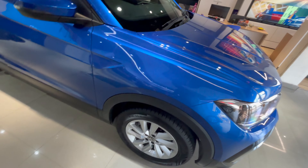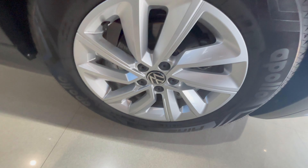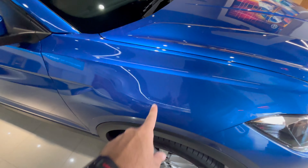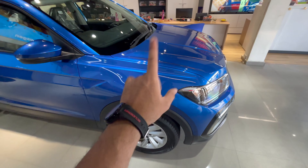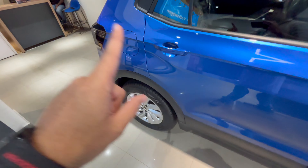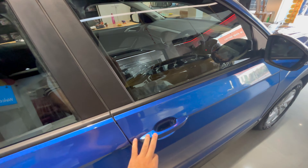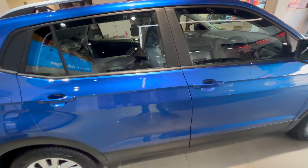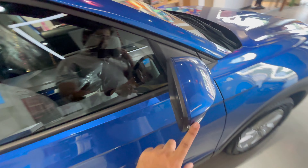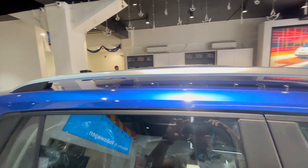Coming to the side profile — chunky 205/60 R16 tires finished in a single-tone alloy. You get disc brakes only in the front, not in the rear. This is the 1.0-litre variant, not the GT Line — the GT Line wasn't available at the showroom today. Drum brakes at the rear, and there's no request sensor in this vehicle. You do get turn indicators on your ORVMs, which are finished in blue, with the mirrors in matte black.